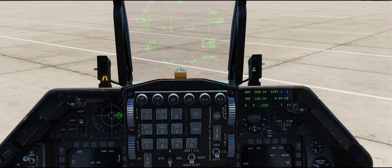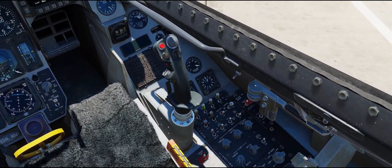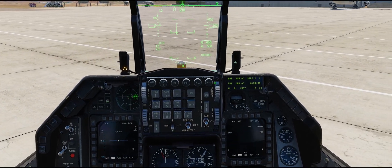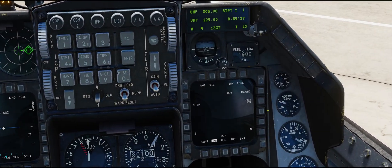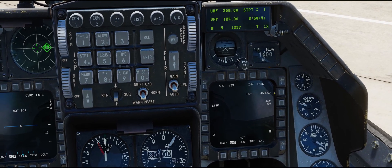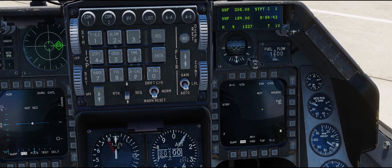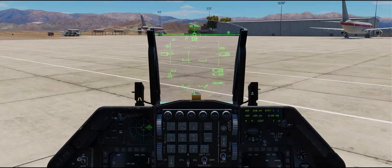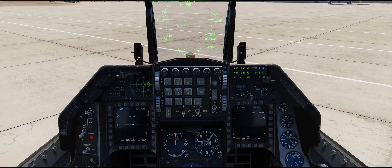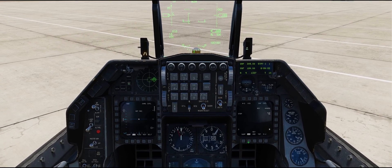First step, we want to make sure the targeting pod is powered on — that would be the right hardpoint right here. Next we can bring up air-to-ground mode, which will bring us into the stores management page. We want to make sure that our AGM-65 Delta Mavericks are selected and then powered on. It takes about five minutes for them to power up, so if the weapon page says 'not timed out,' you simply need to wait longer.